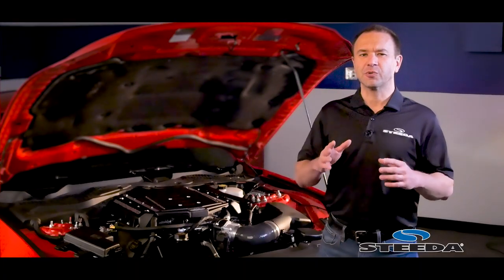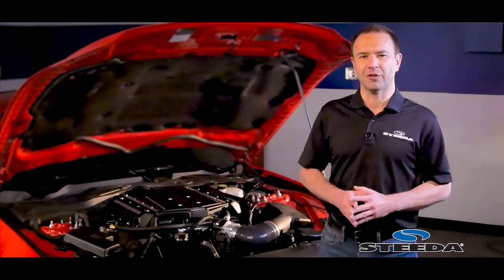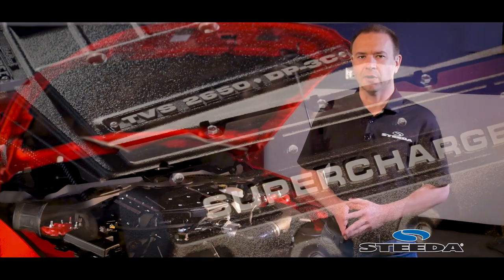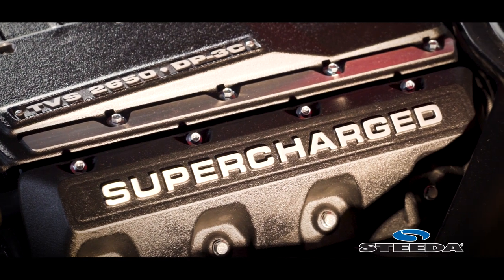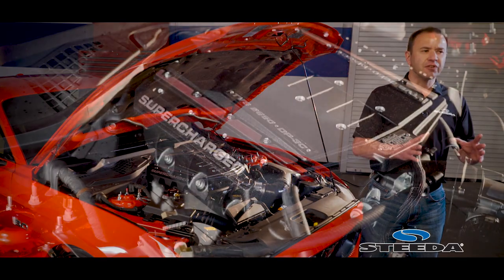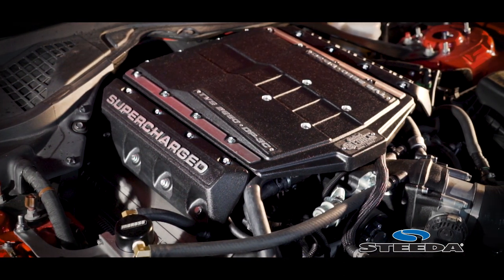In the shop this week is our customer's 2016 Mustang GT. He came to us with a request to add considerably more horsepower beyond naturally aspirated — going forced induction. He didn't necessarily want to go with a turbo setup; in fact, he had been doing his own research and had an idea of what he was already looking for. So in comes the Edelbrock E4 Stage 1 supercharger kit.